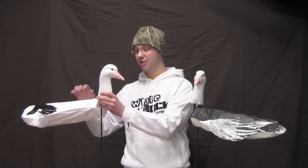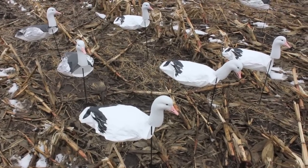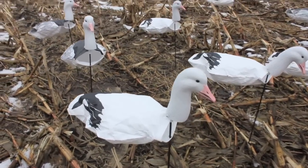So there you go guys — White Rock headed decoys, the new Snows and Blues. The most functional, the most durable, the most storable, and the most realistic decoys ever offered. Check them out and let us know what you think. As always, we are available — send us an email, find us on Facebook, ask us questions, and we'll see you this spring.